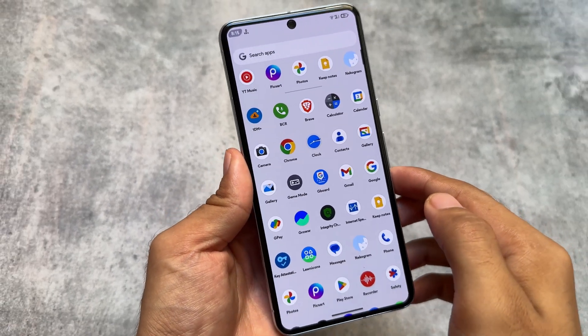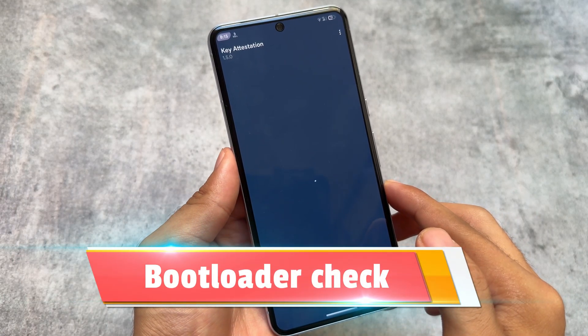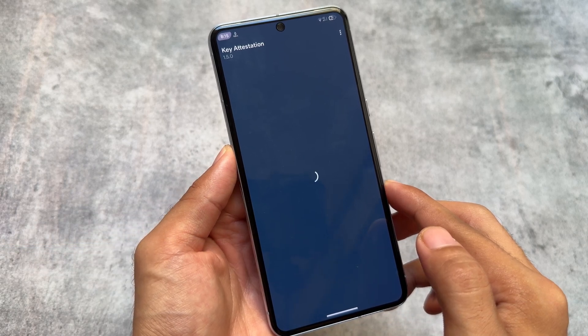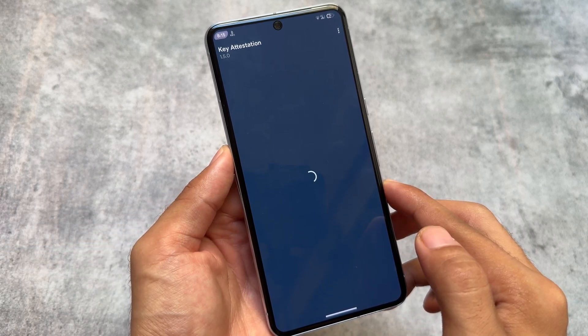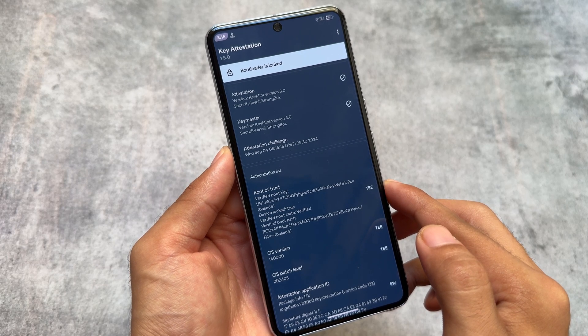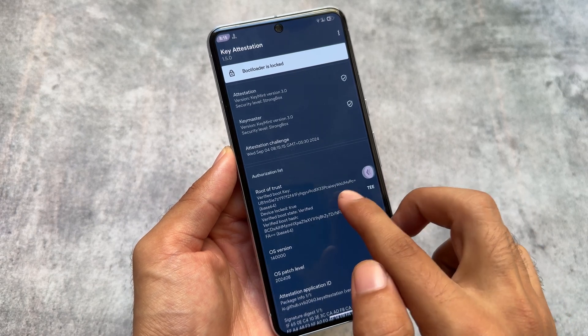One of the biggest things right now in a custom ROM is regarding bootloader checks and play integrity. EverestOS has that covered — the bootloader shows as locked, and one of the biggest highlights of this ROM is that you'll be able to use all your banking apps on the device.